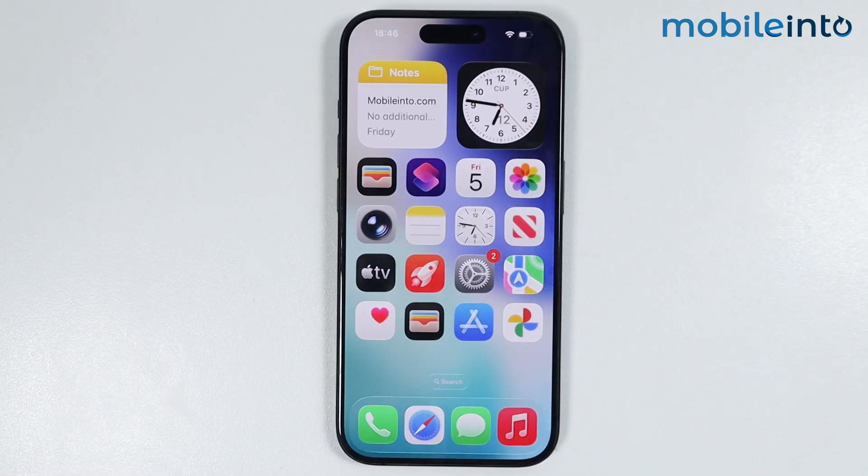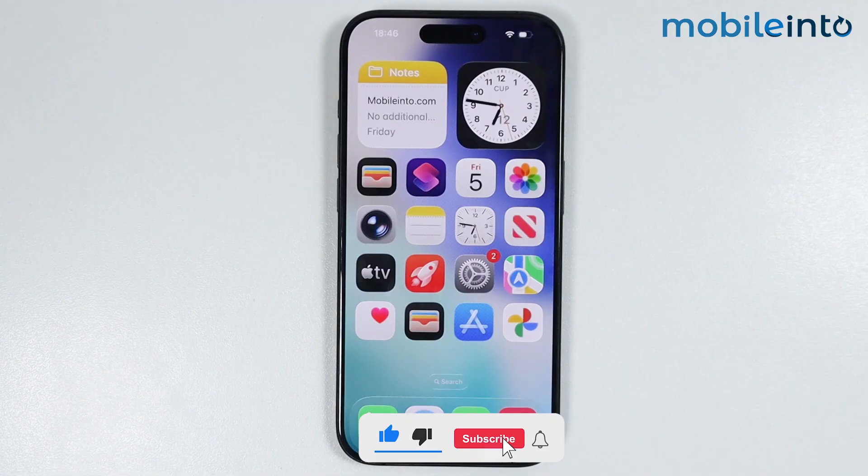Hey, what's up guys. In this video, we will see how to reset an iPhone with buttons on any iPhone.